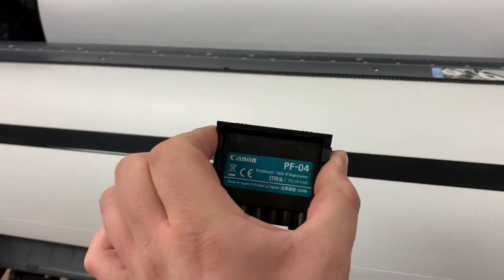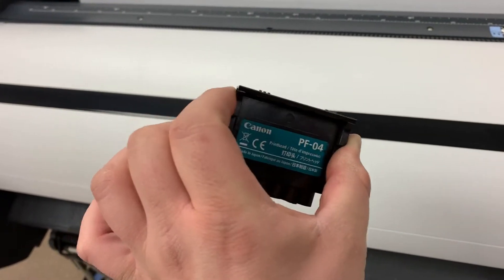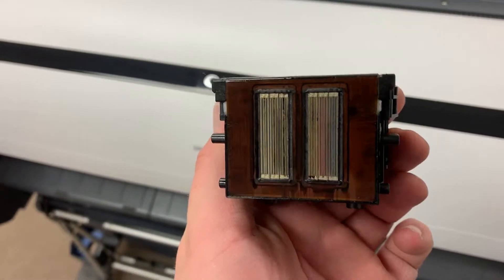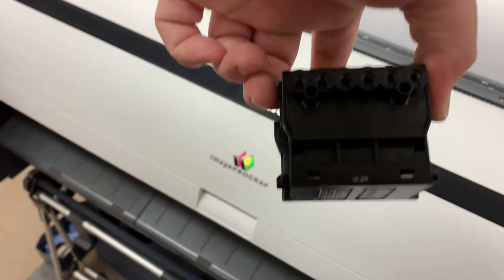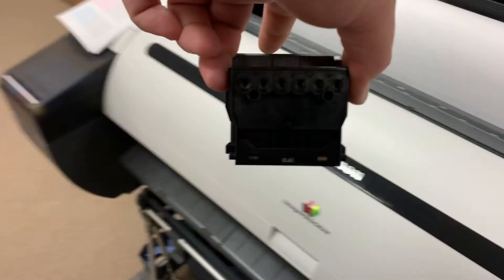A couple of notes about the print head: you want to make sure you grab the print head on the sides. Underneath are your nozzles. As you can see, this is a used print head — there is some ink on there. You do not want to get that on your hands. As well as the front — that's where the ink actually goes into the print head.